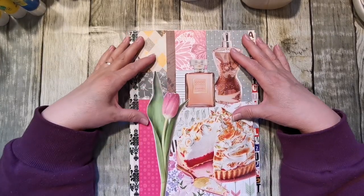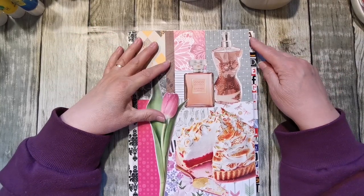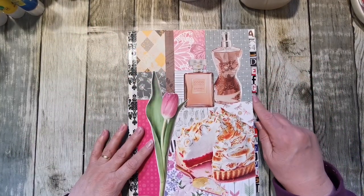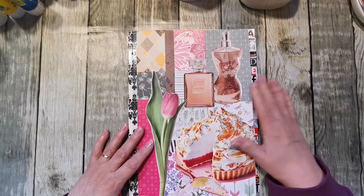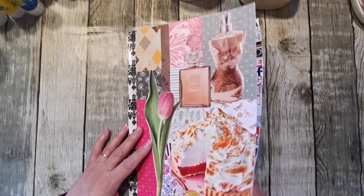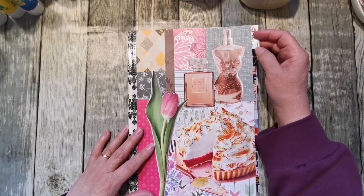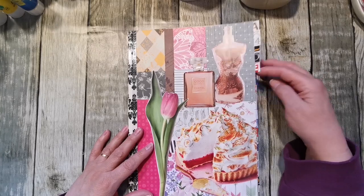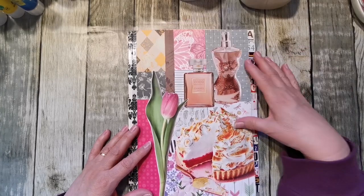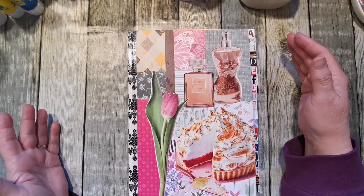Basically it's a collection of pages. As you can see, I have got the alphabet in here and I've tabbed all of the alphabet. I'll explain that when I go through it. I've also got one for my numbers and I will put tabs on some pages because it'll just make it easy for me to find them.